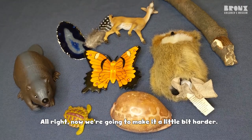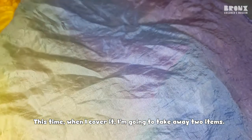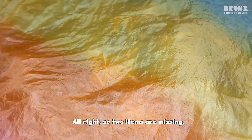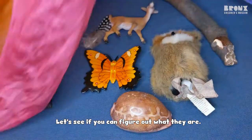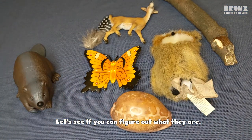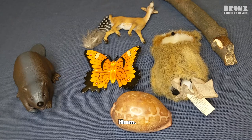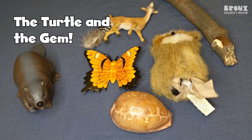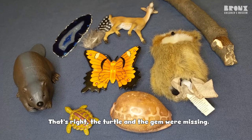All right, now we're going to make it a little bit harder. This time when I cover it, I'm going to take away two items. So pay careful attention. All right, so two items are missing. Let's see if you can figure out what they are. It's going to be much harder. The turtle and the gem. That's right, the turtle and the gem were missing.